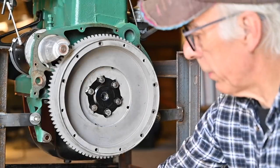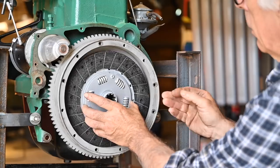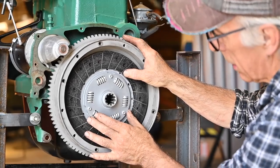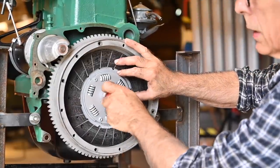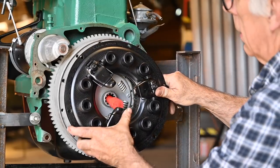Now it's time to fit the clutch — and the problem with the clutch is always centering it. I don't have a tool to do that so I'll probably stick some plastic inside and see if I can center it. Let's see if we can get this sorted out.